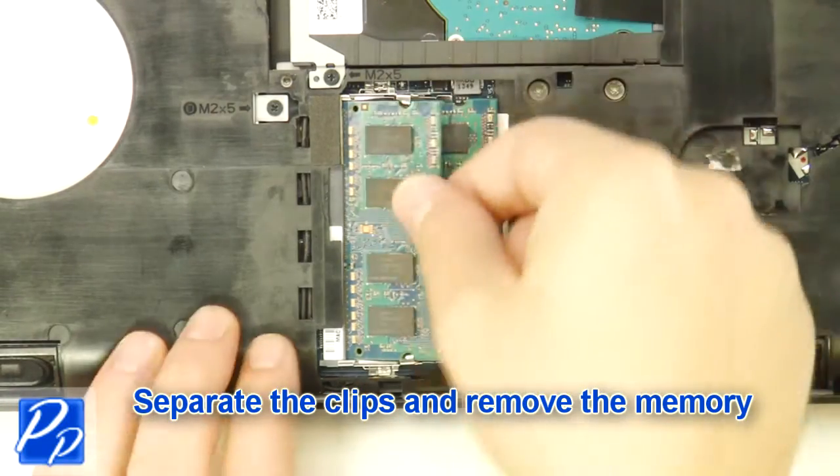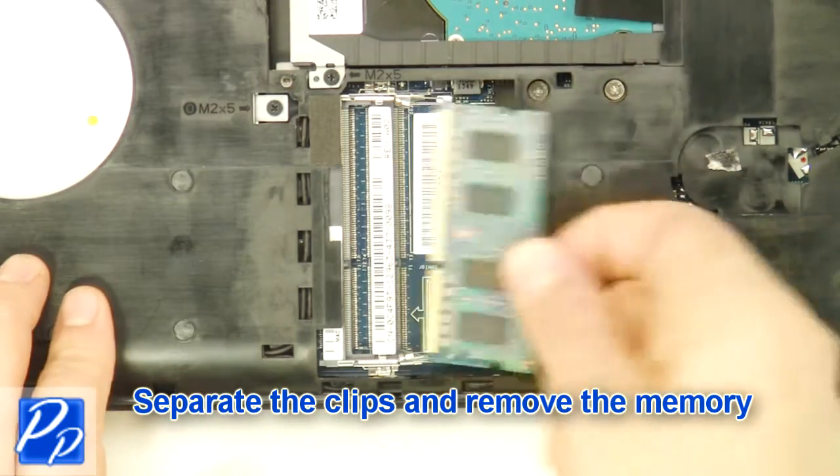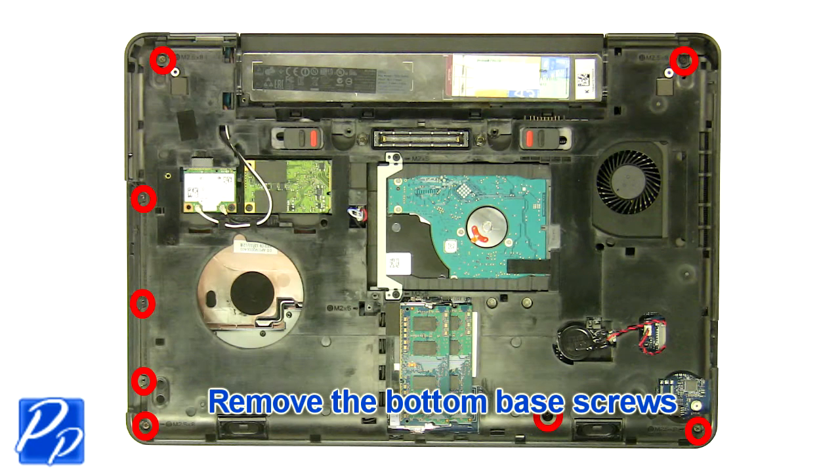Separate the clips and remove the memory. Remove the bottom base screws.